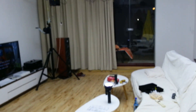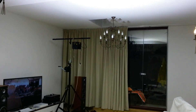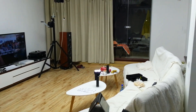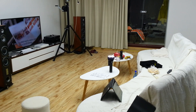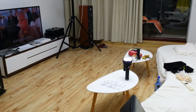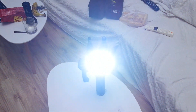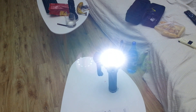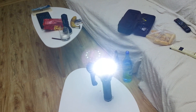I'll go outside next to give you some first impression beam shots.